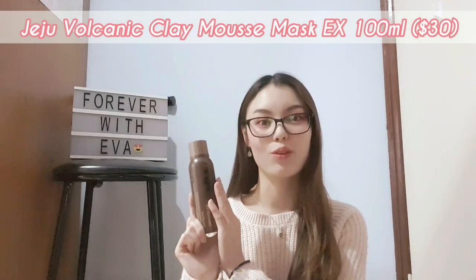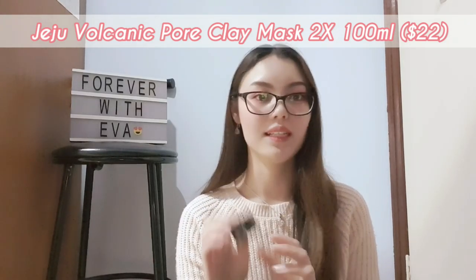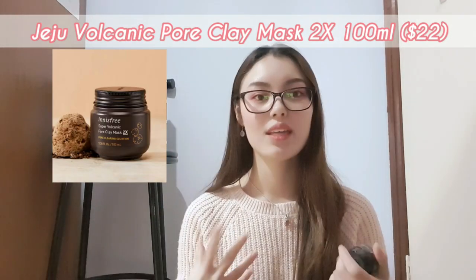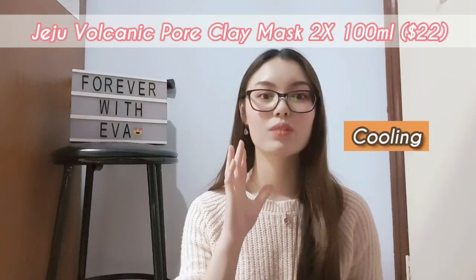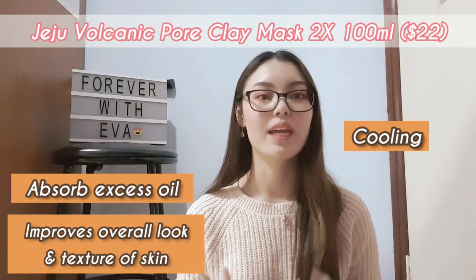The fourth product, which can be compared to the original mousse clay mask, is the Super Volcanic Pore Clay Mask. The sample size I have here is 10 milliliters, but the actual size is 100 milliliters for $22 — I'll pop a photo right here. It's a multi-action rinse-off clay mask that helps to cool down your skin, absorb excessive oil, and actually improves the overall look and texture of your skin.